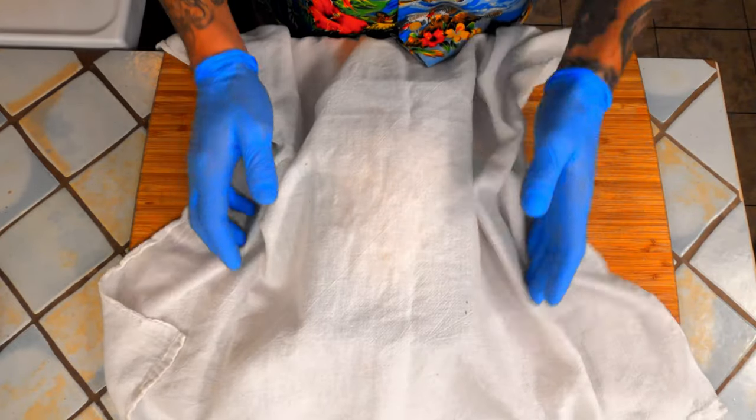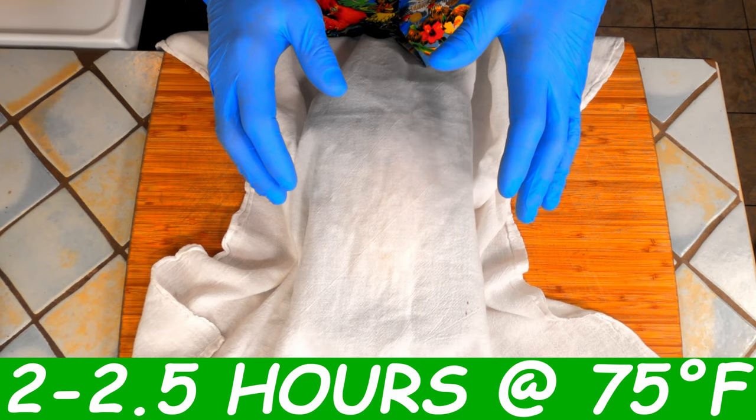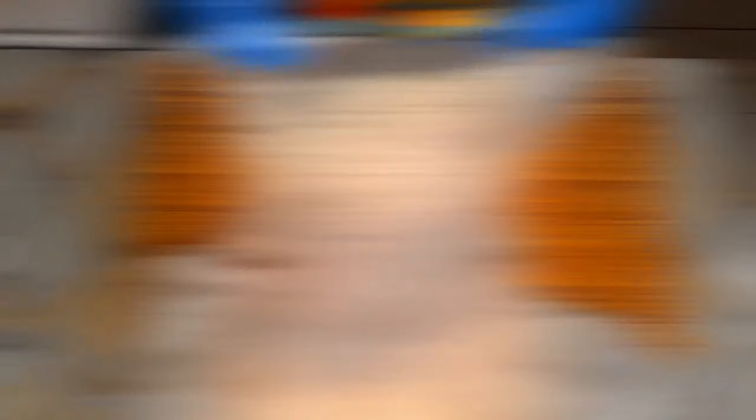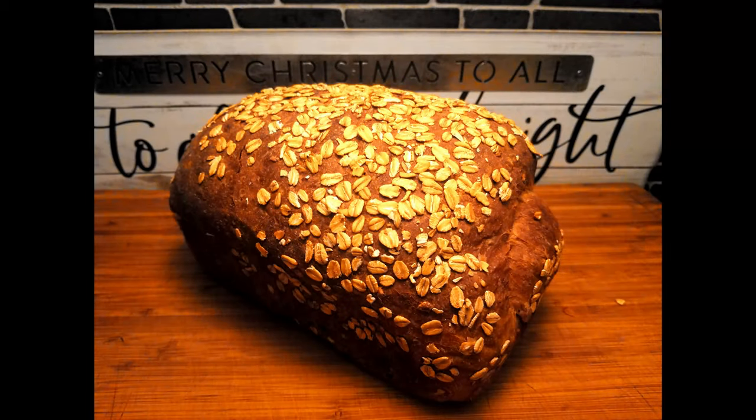Now cover it with a light tea cloth and let it sit for two to two and a half hours at 75 degrees Fahrenheit before throwing it in a 400 degree oven. After two to three hours depending on the temperature in your kitchen, throw this into a 400 degree Fahrenheit oven for 20 minutes. You'll then rotate the loaf, drop the oven temperature to 375 degrees, and bake it for an additional 20 minutes.